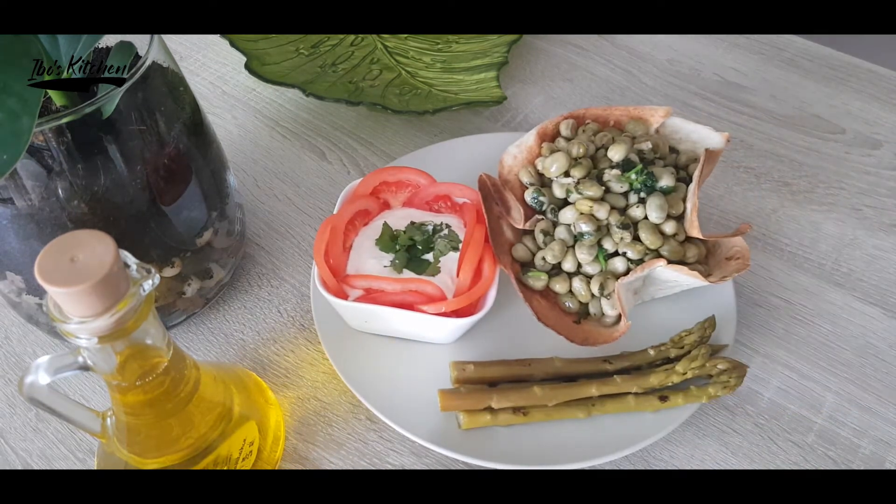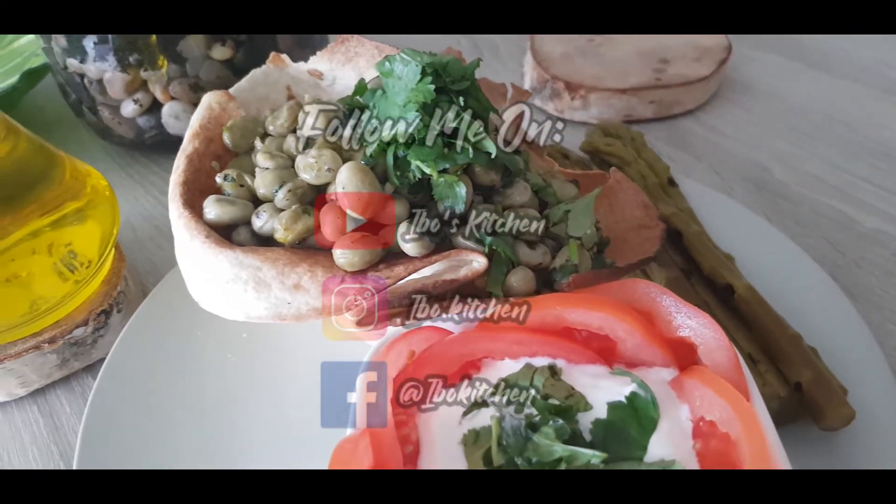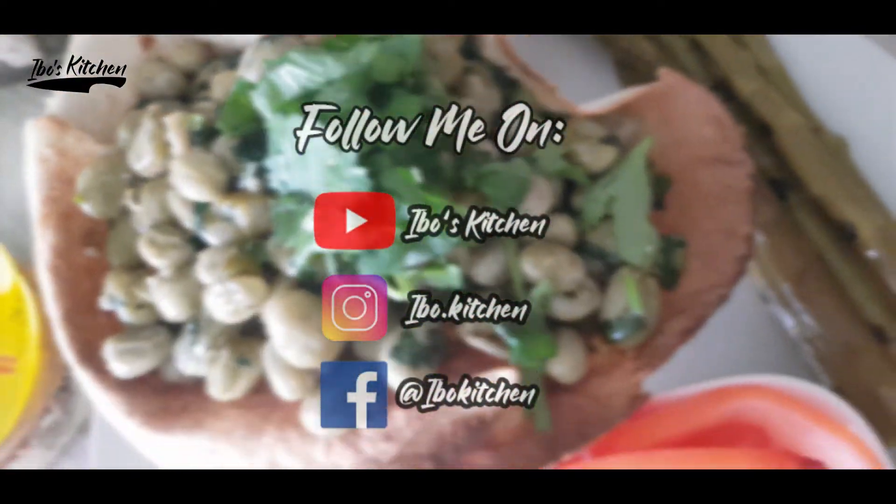Hope you enjoyed my recipe for today. Don't forget to follow me on Facebook, my YouTube channel, and on Instagram. Stay safe and see you in my next recipe!